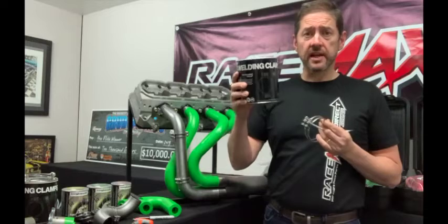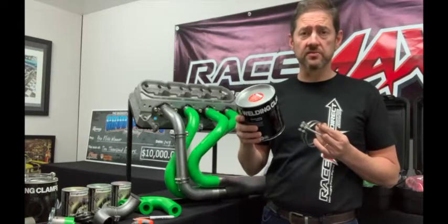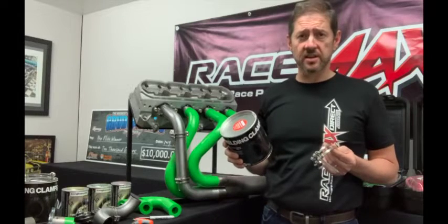If you really like the idea of these tack welding clamps, they're available for purchase on their own. They come in a can of four, one can per size, and are available in primary sizes from 1 and 5/8 inch through to 2 inch, and also in full exhaust sizes of 2.5 and 3 inch.